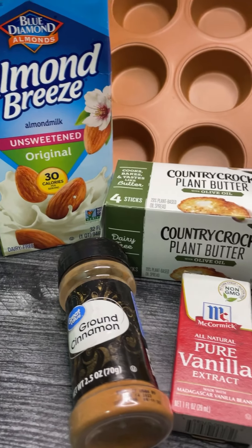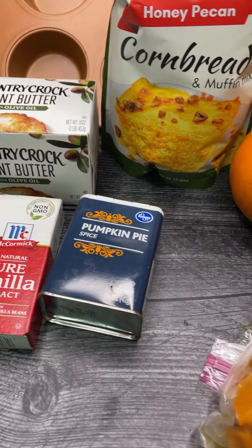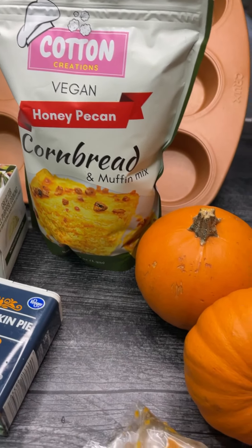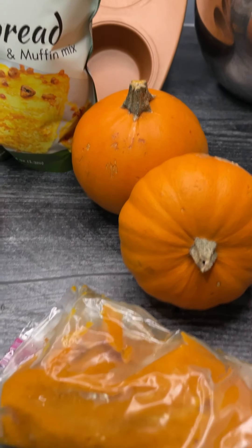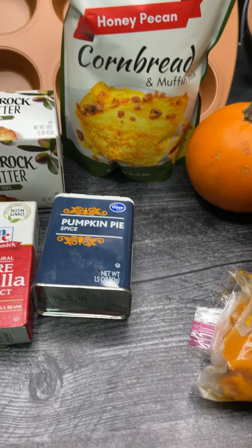Here's what you'll need for this recipe: some unsweetened vegan milk, vegan butter, ground cinnamon, vanilla extract, pumpkin pie spice, some pumpkin puree, and of course the star of the show — Cotton Creations honey pecan cornbread mix.